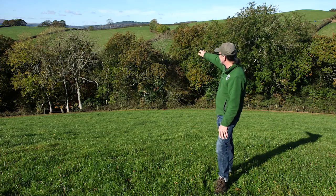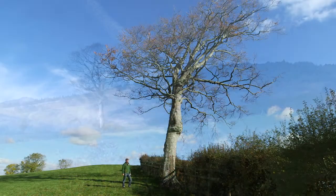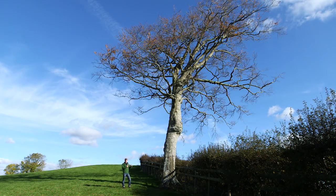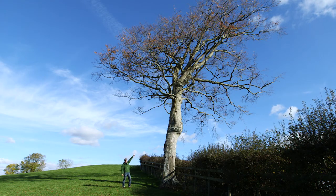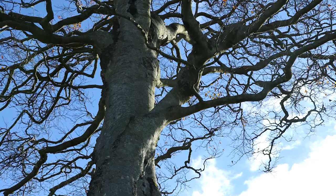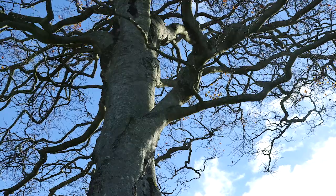Even better than that would be an isolated tree — look at the one on the horizon over there. This tree looks perfect: it's got an elevated canopy and an exposed trunk, so the hole into the box will be seen for miles around. There's even a convenient branch on the side where we can rest the ladder while putting the box up.